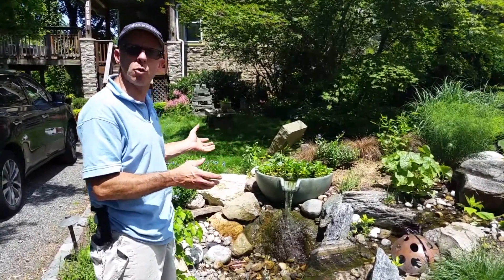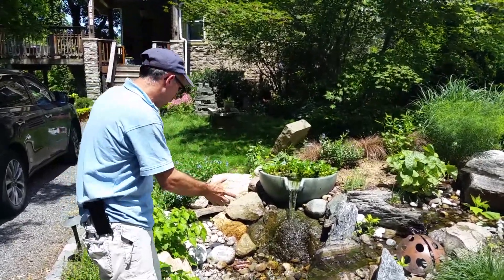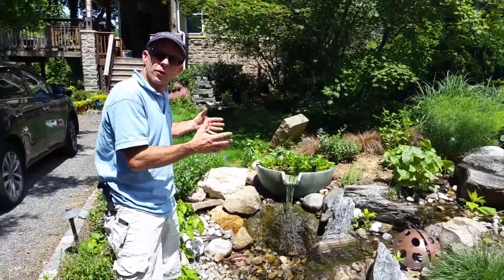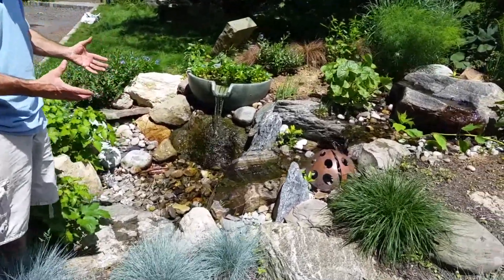From that basin there's a pipe that leads to our feature. We tie them all together and bring one pipe into the feature. Below the gravel, as you can see here, there's a 500 gallon reservoir constructed out of aqua blocks that creates our structure.